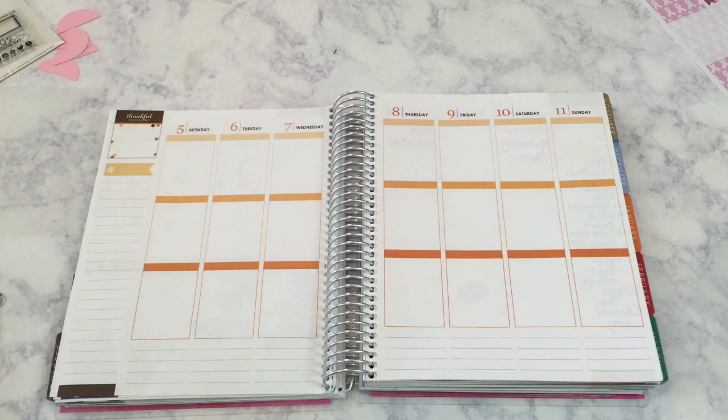Hey you guys, it's Kristen and welcome back to the Gold Project. Today I'm behind the camera to bring you a new plan with me video. Today's theme is going to be breast cancer awareness.